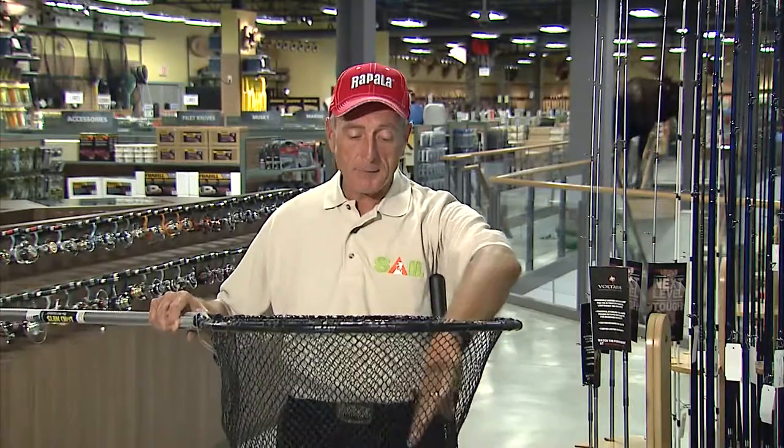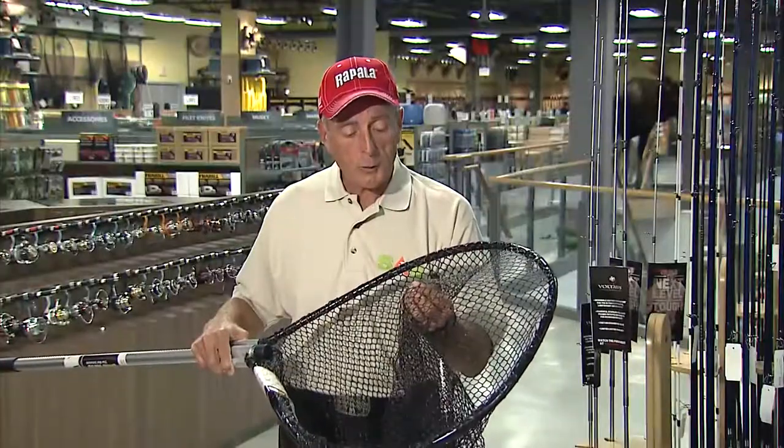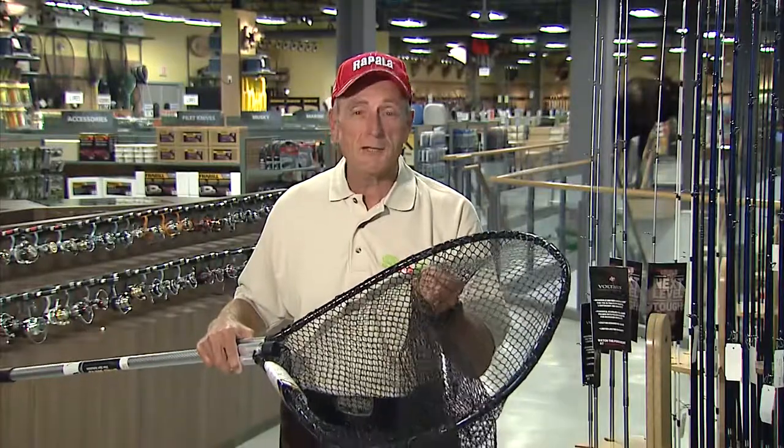The nice thing about these nets is that the mesh is plastic coated. You can see here, because the light's reflecting off it, it's shiny. It's not heavy though like the old rubber net, so even if you're using a lure with three trebles, the treble hooks can go in the actual gaps of the net but they won't catch the material.